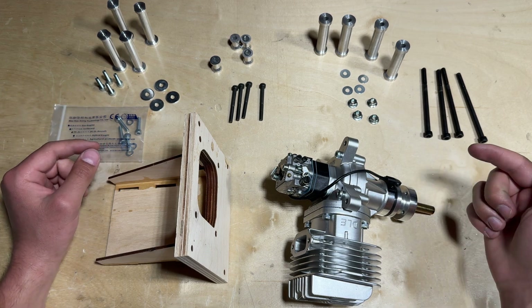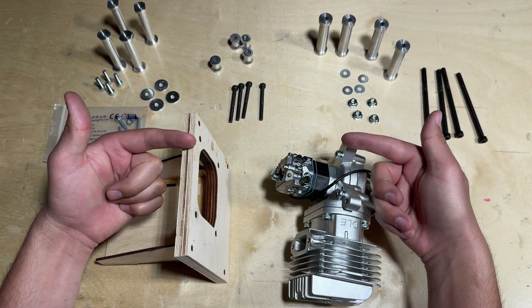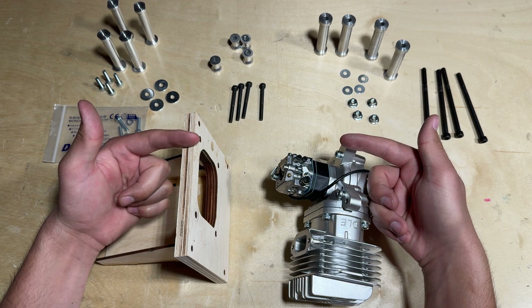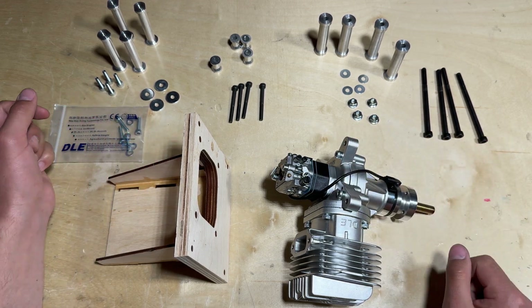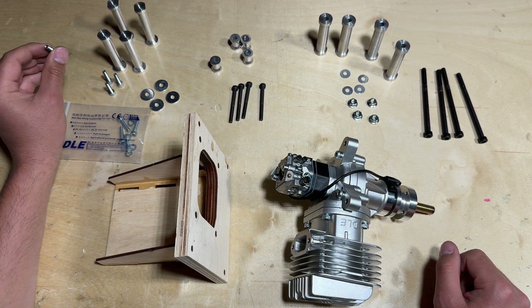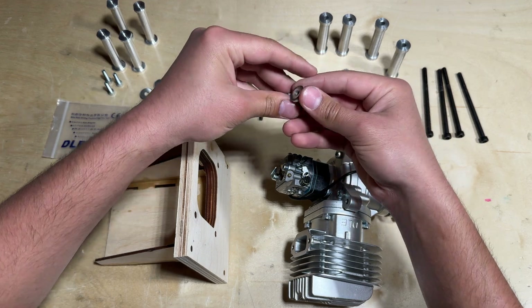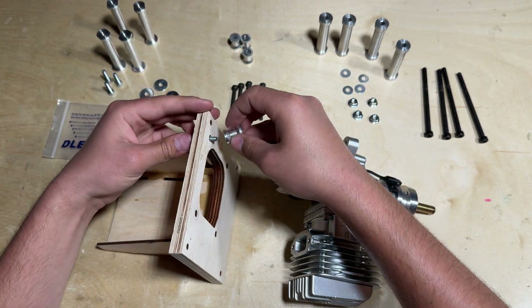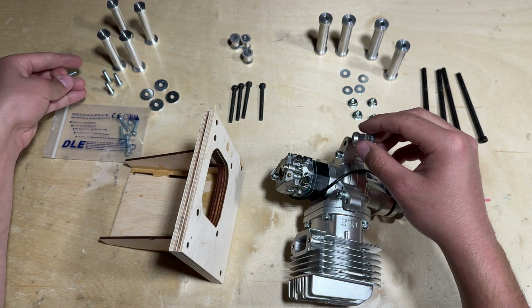With the DLE 55, it calls for a bolt going through the front and then a bolt going through the back of the mount itself, as opposed to one bolt and a nut. The bolts that come with the DLE 55 are a little bit too short — as you can see, when I use this standoff the bolt is just too short and I won't be able to thread into the standoff.